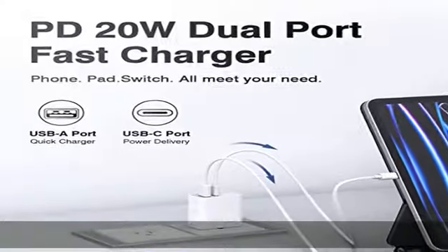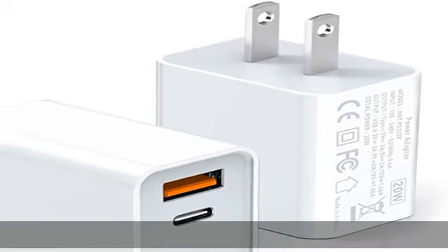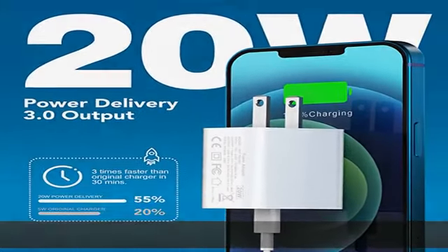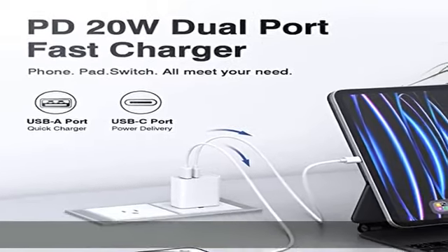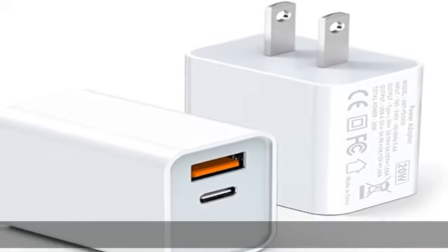Universal compatibility — designed for iPhone 11, 12, 13, 14, Pro, Pro Max, iPhone 8 and later. The USB charging adapter is also compatible with iPhone, iPad, iPod, smartphones, MP3/MP4 players, play equipment, GPS devices, PC tablets, Google Nexus tablets, Samsung Galaxy Tab, and other digital devices.